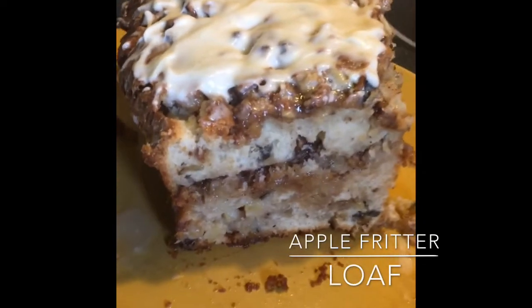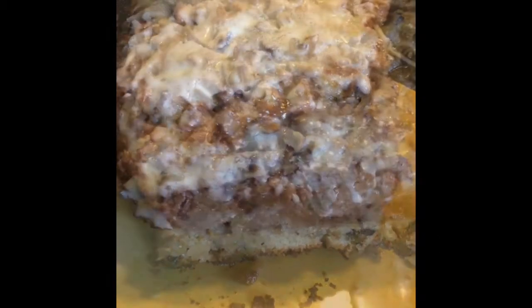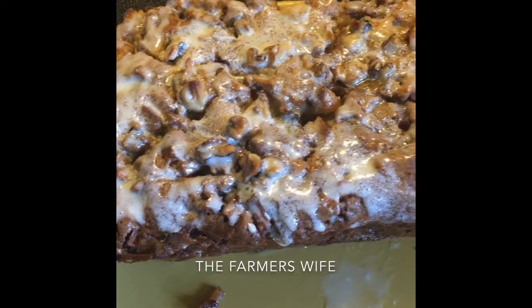Hey guys, welcome back to my channel. I'm going to show you how to make an apple fritter loaf today.